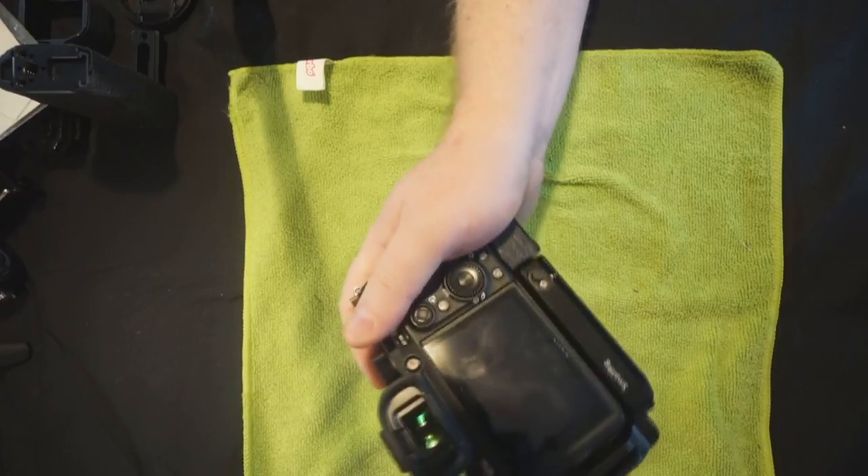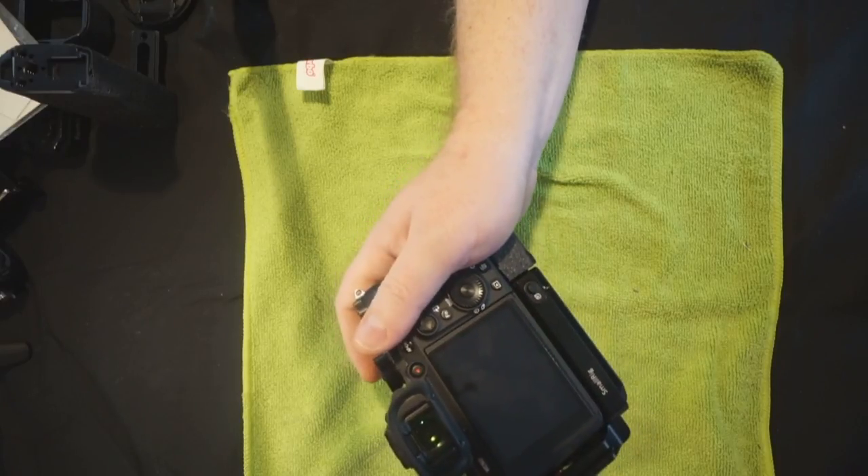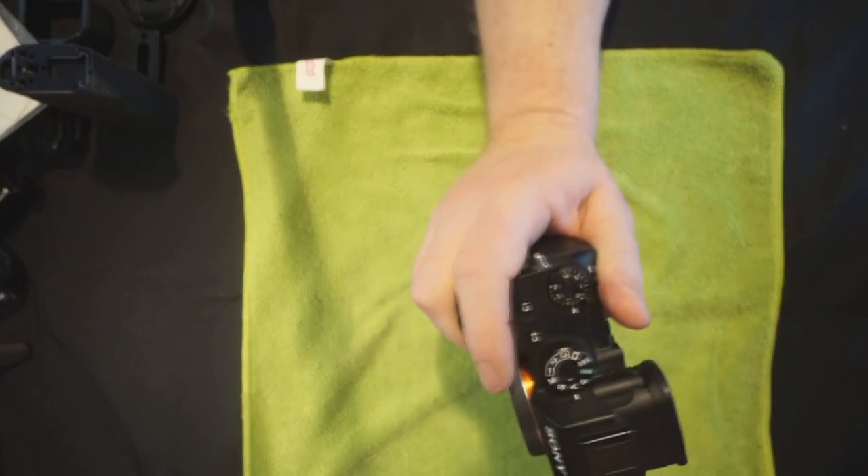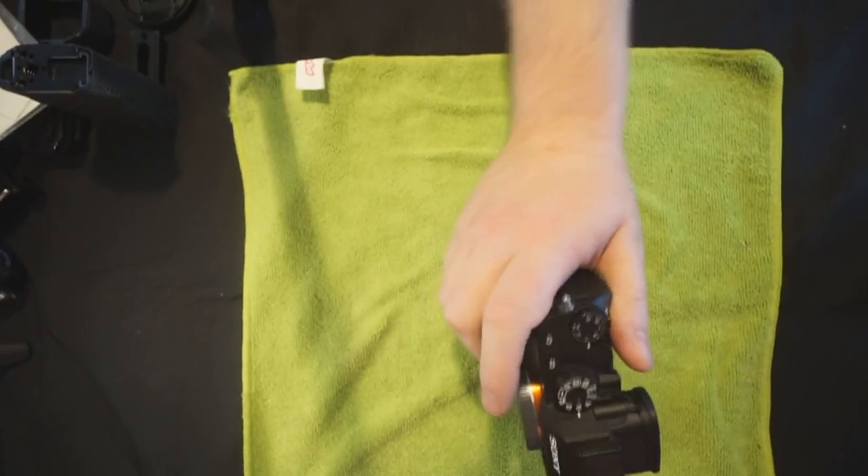It feels more connected to the rest of the camera simply because you don't have this metal feeling anymore. You now feel the tape, which you're also feeling when you're touching the rest of the body. The same is true from the top view - because your hand is over here it kind of feels the same warmth, especially if you are walking outside with it.